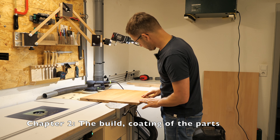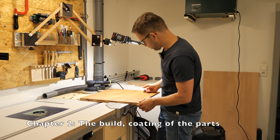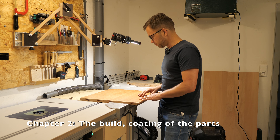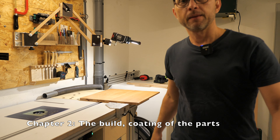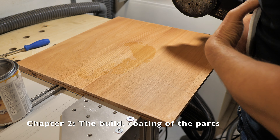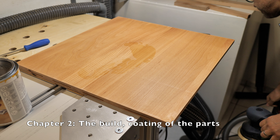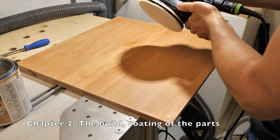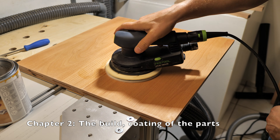Honestly, that doesn't do anything to the surface at all — absolutely no improvement whatsoever. So now I will try to sand down this first coat of hard wax oil and see if I can save the surface. This time I'm going to apply it with a pad. I don't need dust extraction for this, of course. Plugging the sander into a normal socket and turning the speed down to the lowest setting.